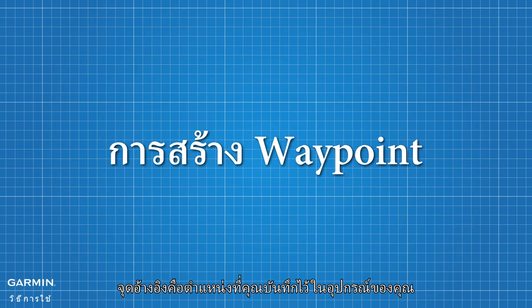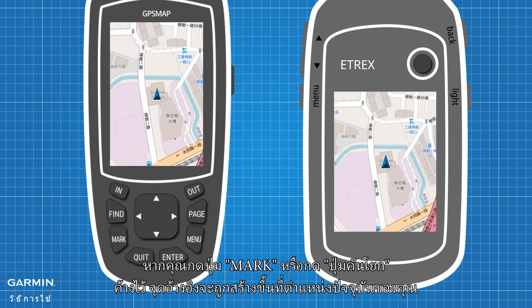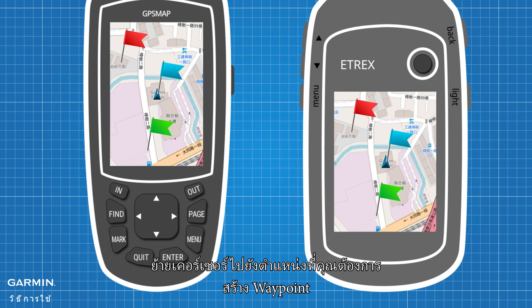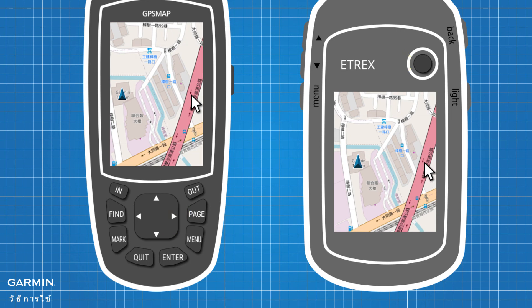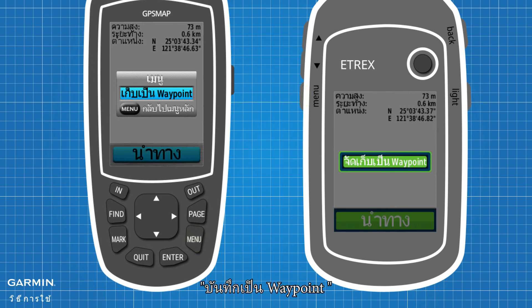Waypoints are locations you saved in your device. If you press the Mark key or hold the thumb stick, a waypoint will be created at your current location. And if you want to set your destination or any location as a waypoint from the map directly, move the cursor to the location where you want to create a waypoint. Press the Enter key, and then press the Menu key, and select Save as Waypoint.